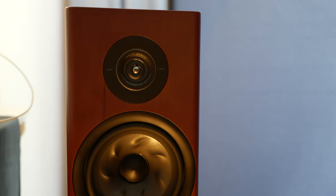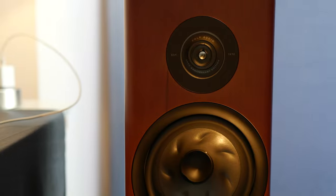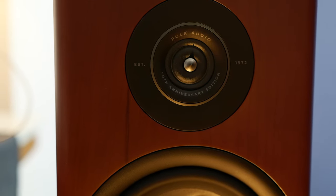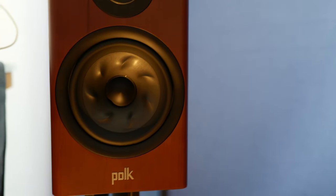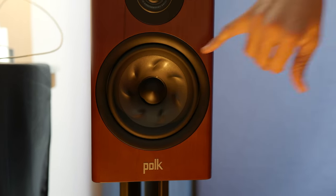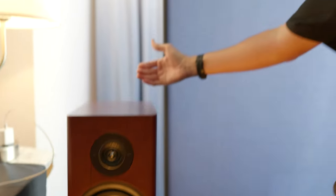That's the one-inch ring radiator tweeter from Polk. It has fantastic dispersion — if you think about a flashlight versus a floodlight, a lot of tweeters are more like a flashlight with a pinpoint sweet spot in the room. The Polk ring radiator tweeter makes it so that any seat is a great seat. The turbine cone woofer is a very lightweight but very stiff and flexible material. The turbines use an odd number for a reason — it helps the cone to flex, and coupled with the export on the back, it really gives you that punch and that feeling like you have a subwoofer in the room.